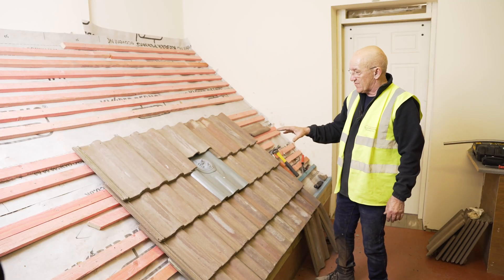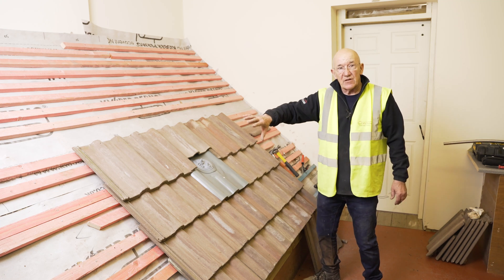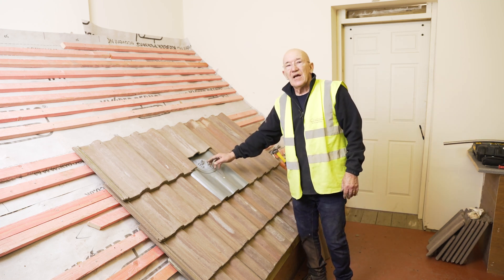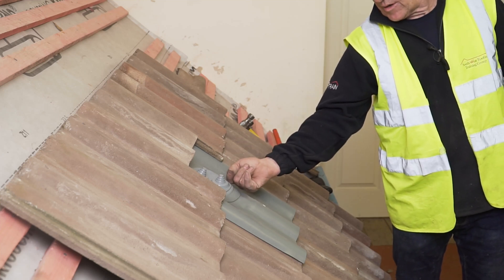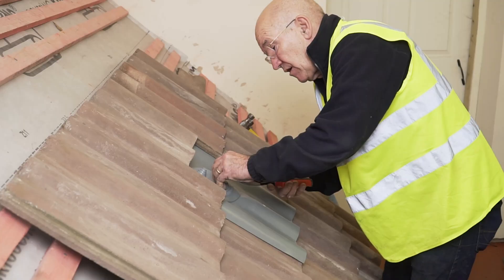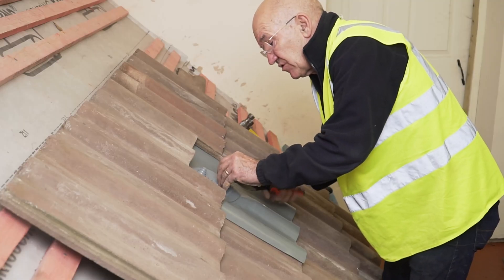That's the solar thermal part completed with the tiling done around. All I have to do now is cut this off to get the pipe for the solar thermal passed out through that from the loft. Snip it with snips rather than a knife.